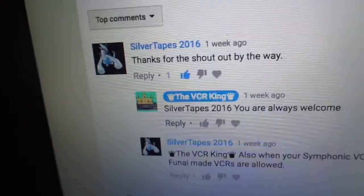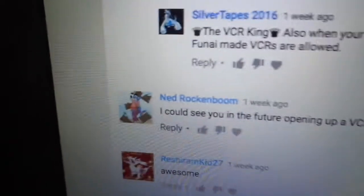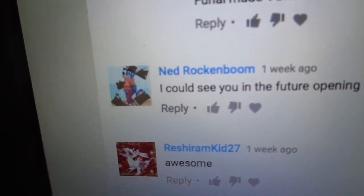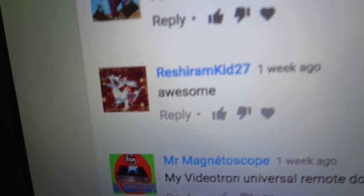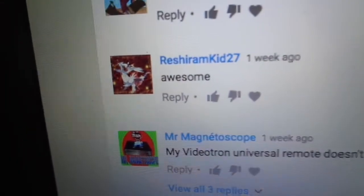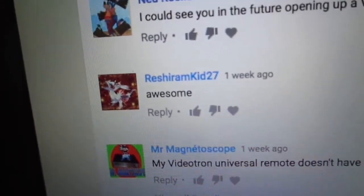Shout out to Serratapes2016 — you're my homie, I'm glad you like my videos and I will review more as soon as possible. And a shout out to Red Rock and Boom, another one of my homies. Reshiramkid27 — I'm glad you watch and like my videos, enjoy them and I'll try to review more.